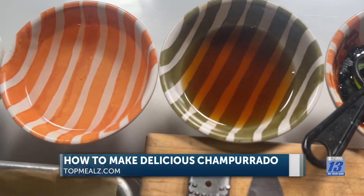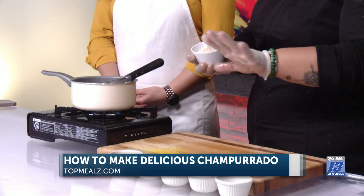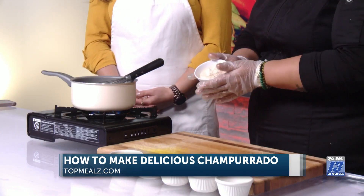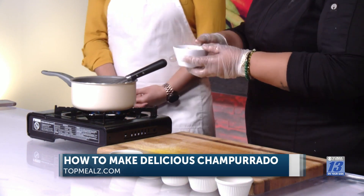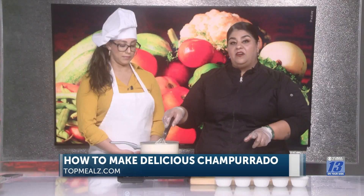We're going to start over here with the flour. I toasted the flour a little bit, just in the pan, and added the flour — no more than just the flour — until it's a little dark or golden brown. And here we have about three cups of water, adding one cup of flour, and we're just going to dissolve it in the water. We're going to make sure the water is cold so we can dissolve all the flour in there.